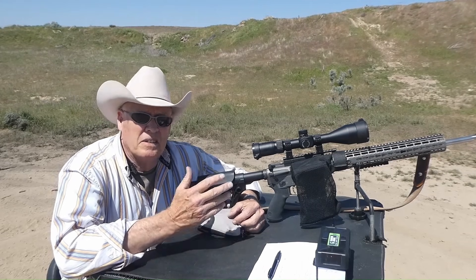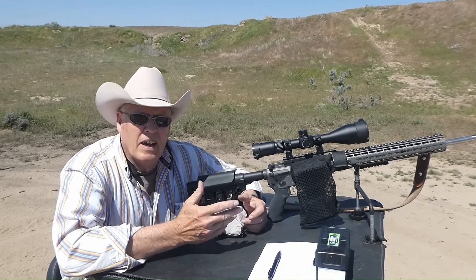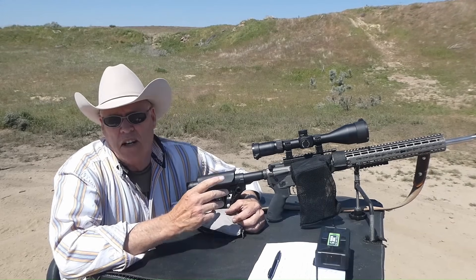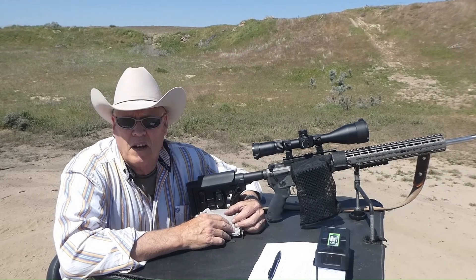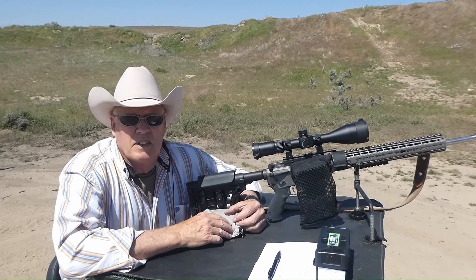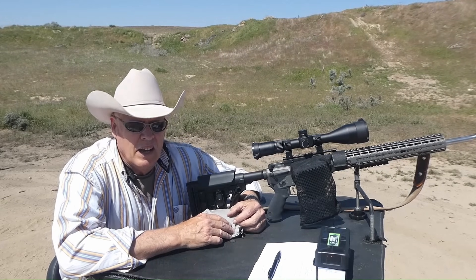I've been around long enough to know that now when everybody talks about a legacy cartridge, like the .30-06 and .270, I was around when those things were pretty hot. The .270 — Mr. O'Connor of Outdoor Life Magazine touted it as the greatest thing that ever came by.